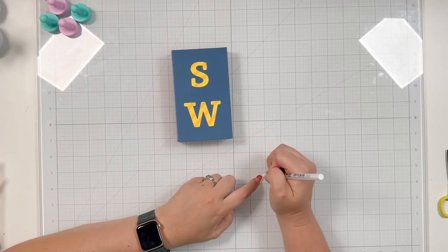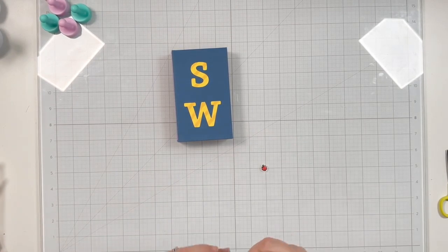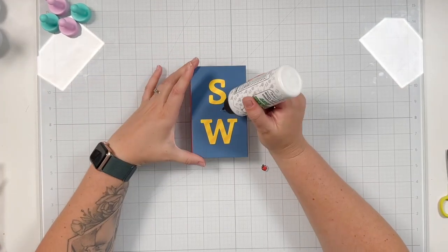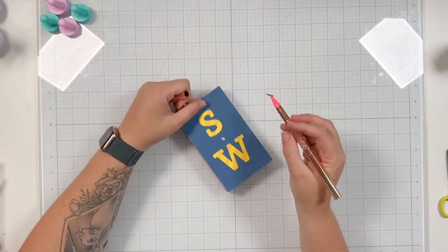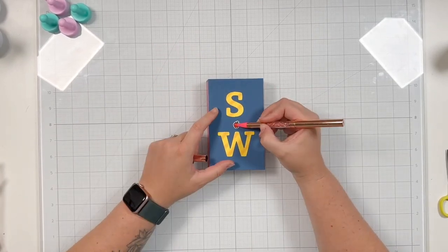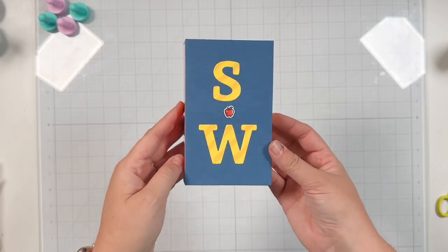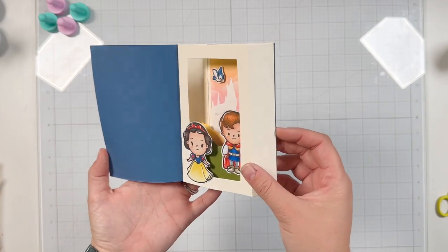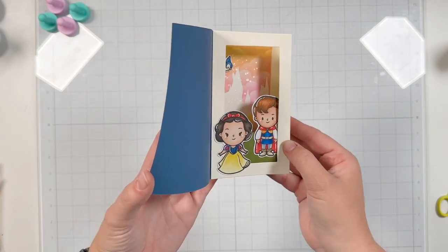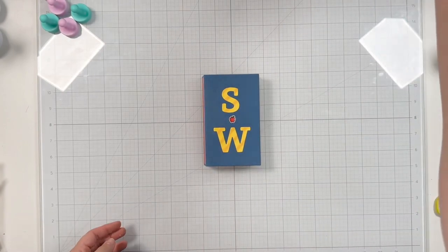The best way to fussy cut is to move the paper and keep your scissors still — I just find that to be the easiest way to make sure you're getting a nice clean cut. I added some wet glue and used my jewel picker to just pop that right into place. So here's a final look at this cute little storybook die with my scene of a happy ending, I hope.